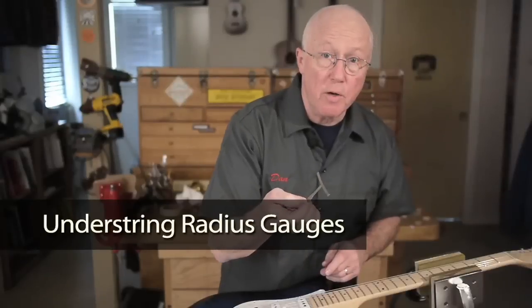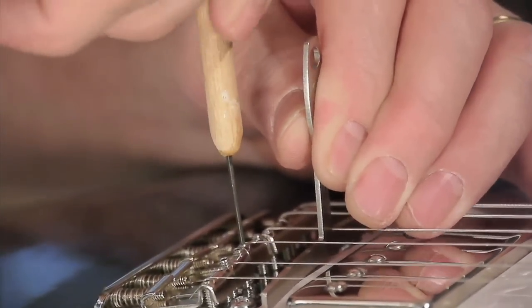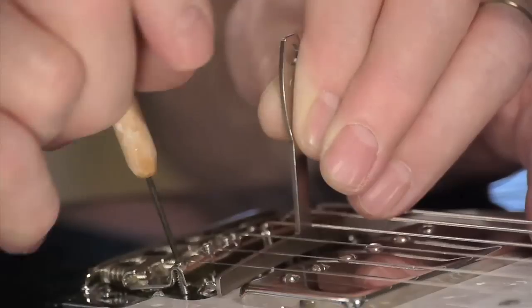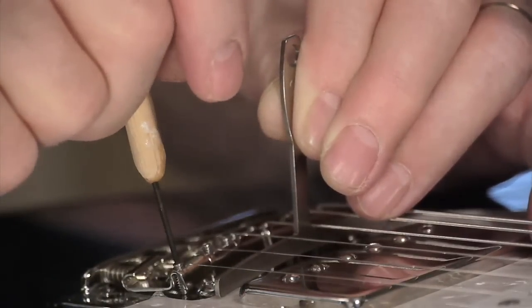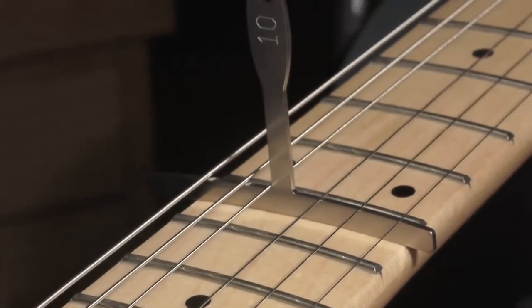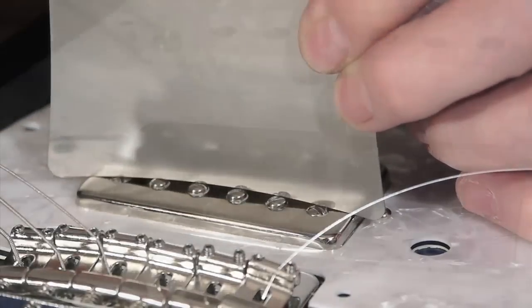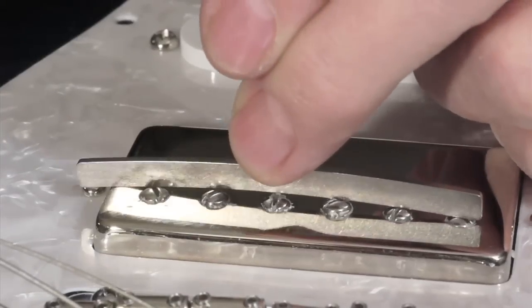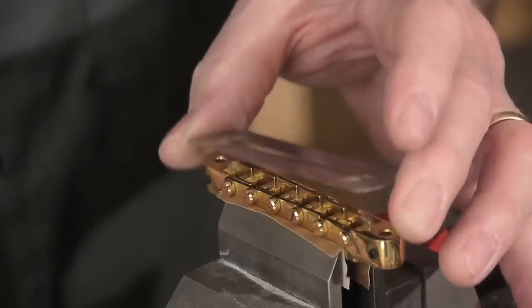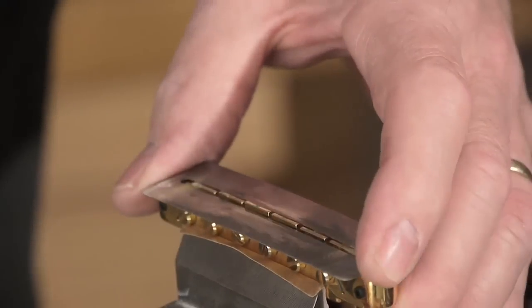The third style is the understring gauge, used for setup. With it you can measure and adjust the understring radius to match the fretboard radius exactly, because it eliminates the 6 string diameters from the equation. If you want to be accurate, it's the radius under the strings that has to match the fretboard radius, not the top side. A bonus with the understring gauge is that you can also use it to read the fretboard radius, and it's not as wide as the standard gauges, so it's perfect for reading and adjusting pickup pole pieces without hitting the pickup cover. Or for checking the tops of the bridge saddles on a tune-o-matic type bridge if you're changing the radius — I'm taking this from a 12 down to a 10.